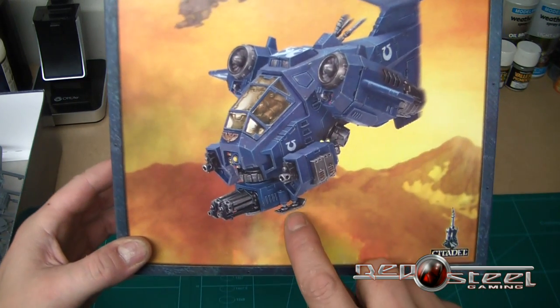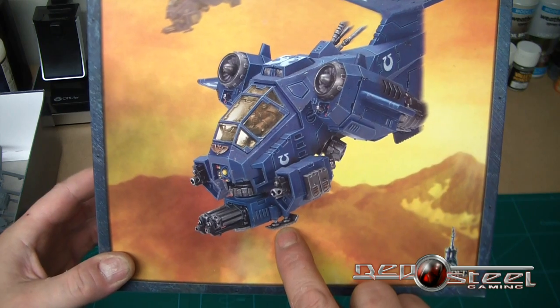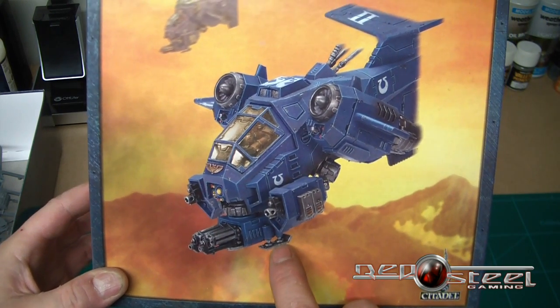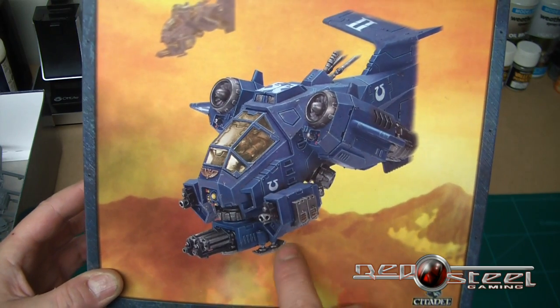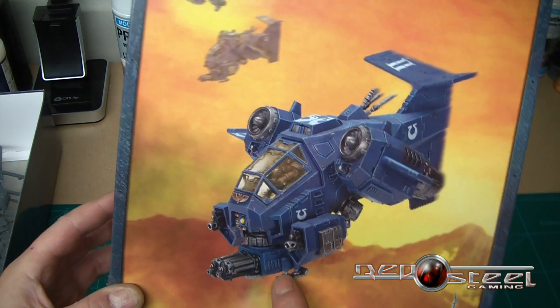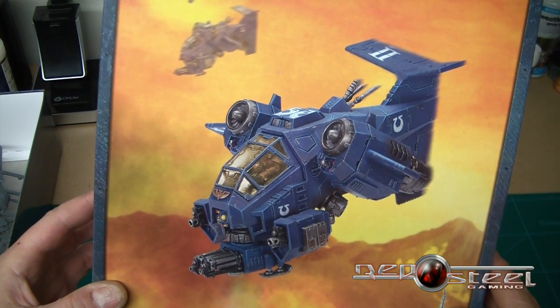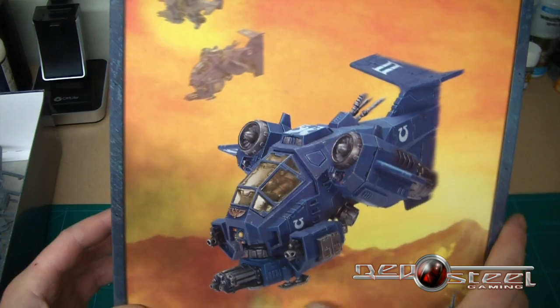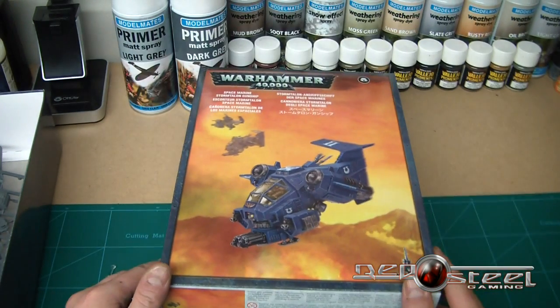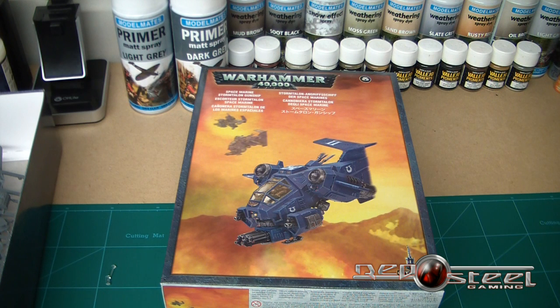I've got a bit of a weakness for these models so I had to have one. I find this a little bit odd — it's almost as if the foot is on back to front. If I remember right, on the Storm Raven that's actually the other way around. There might be some options to have the legs down or up — I'll check that out when I build it. Quick unboxing — I'll let you know how we get on. Cheers for watching, take it easy, see you in the next one.